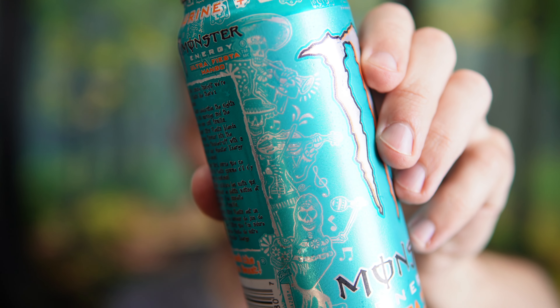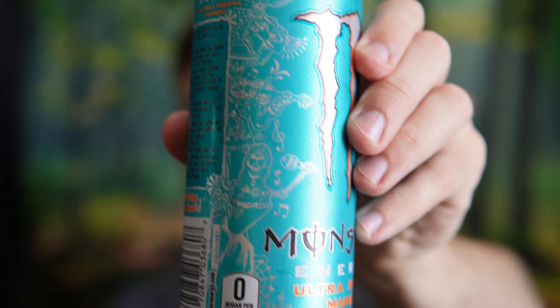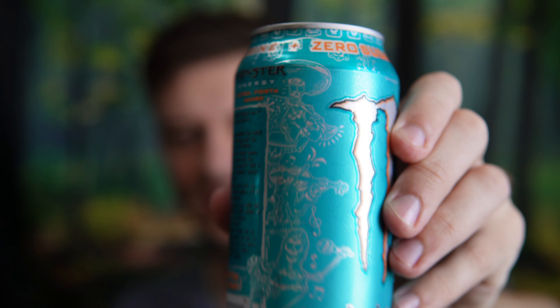The can design is top tier. You can see the skeletons there — I think it's really cool, like Day of the Dead. Very interesting.